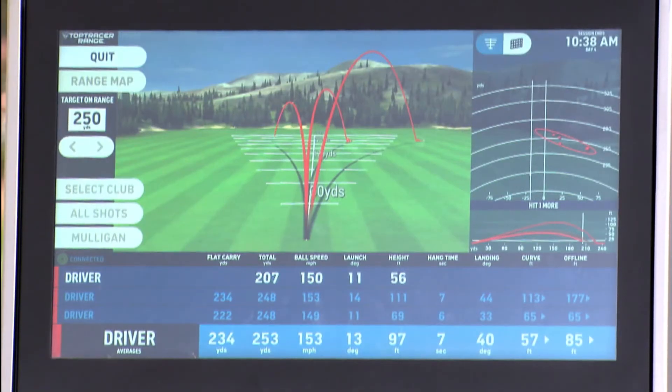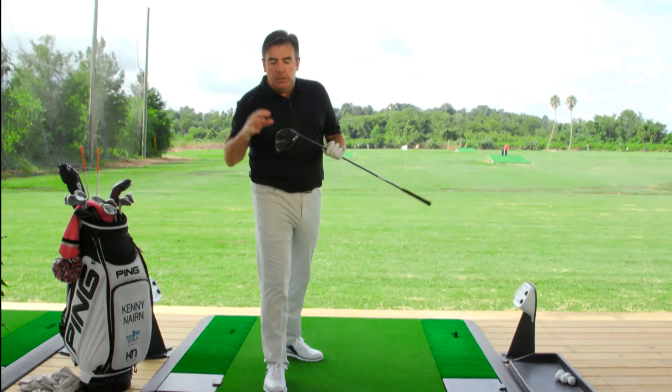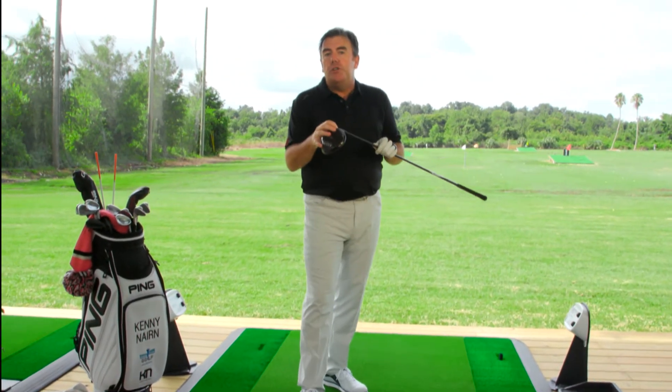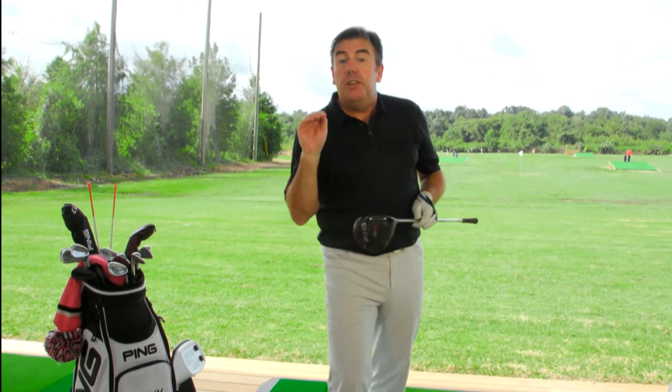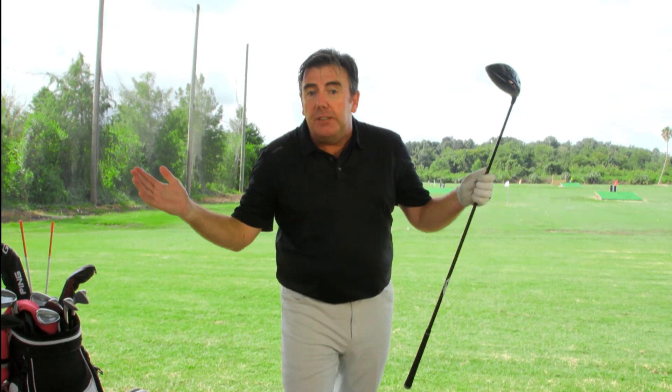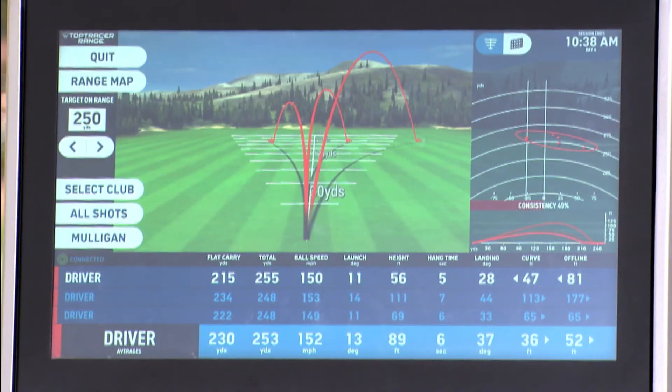That one there wasn't as good. How do you work it out? You may have to change the loft on your driver to work out your launch. Why? It's more distance. The further the ball travels, the quicker it gets up in the air — that's more distance. Know your launch. Give it a try.